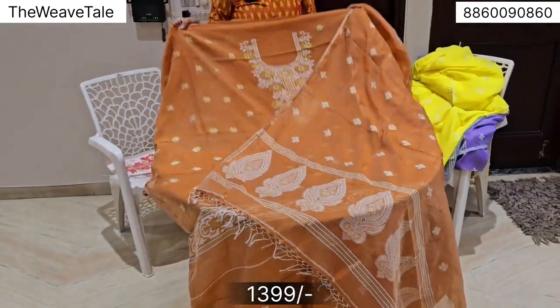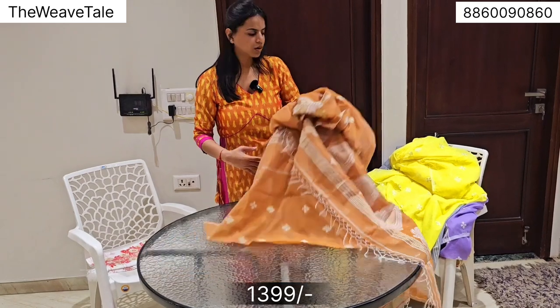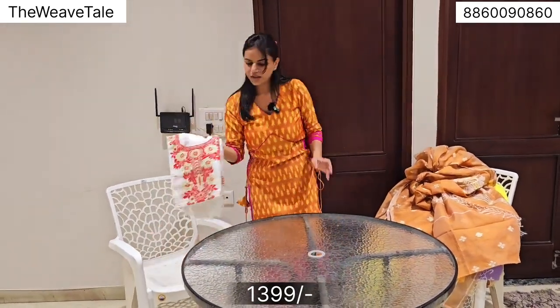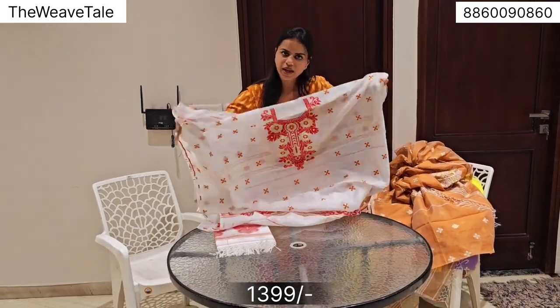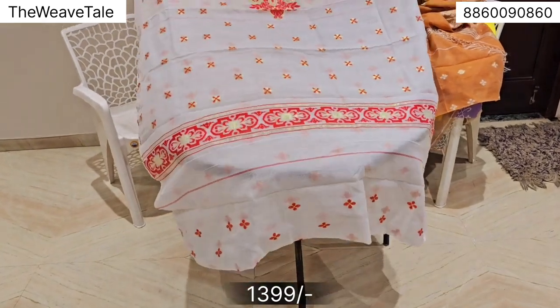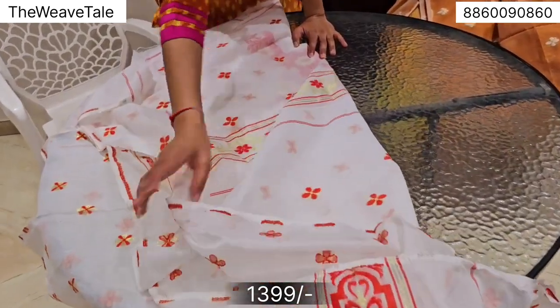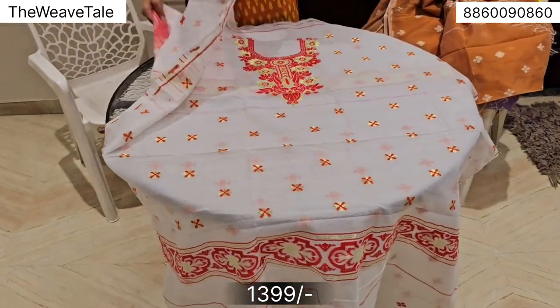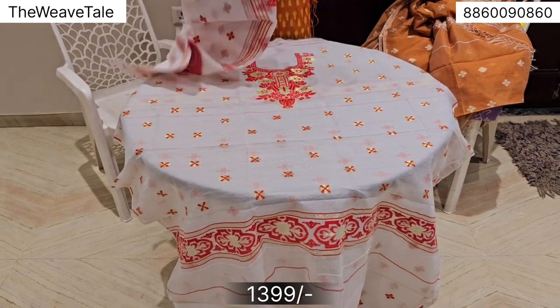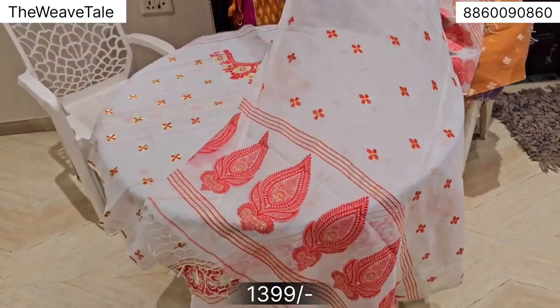I am a fan of this paisley work. For this collection, we started in winters and now have introduced it for summers as well, because there are a lot of details. A very classic combination — white and red — very subtle and a no-brainer for all wardrobes. It looks great in summers. You'll find a border on the sleeves, border on the bottom, and a very nice neckline. And this is the dupatta that highlights the look of this piece, priced at 1399. Summer-friendly, cotton-friendly range, around 46 inches.